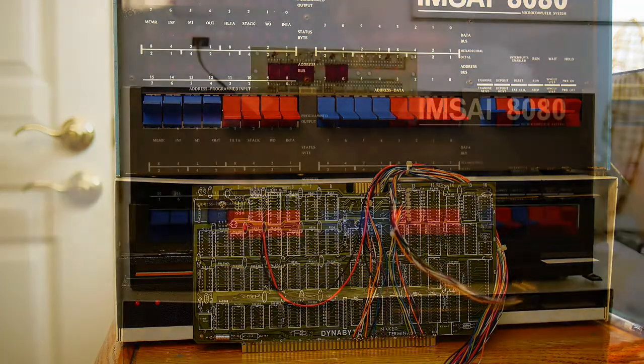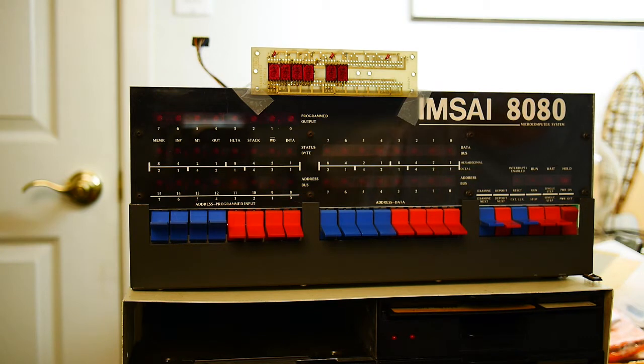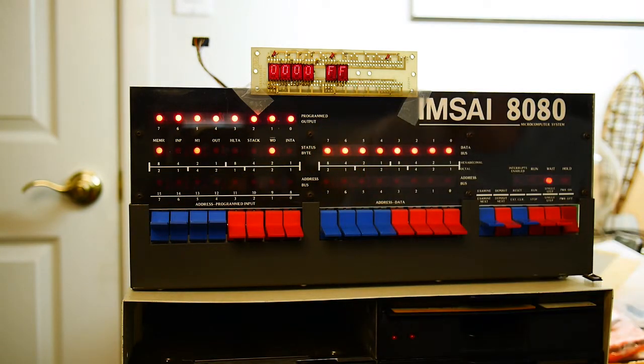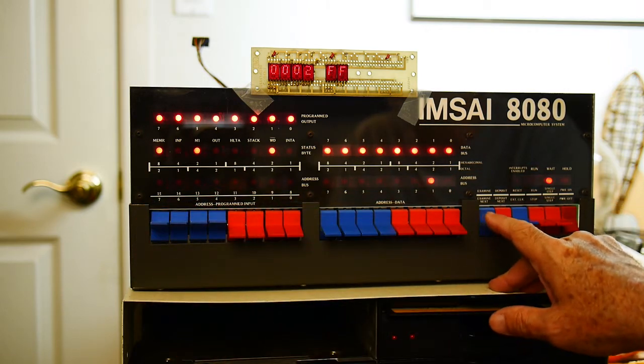I don't remember how it performs. I put the card in and just taped — scratch-taped — the display on the top. Let's power things on. Look at that — 00FF. Let's look at an address. Examine next: one, two, three. Look at that, very nice.